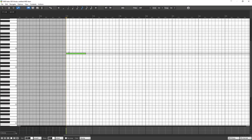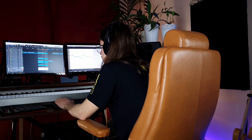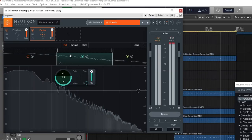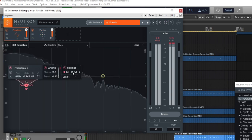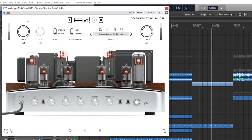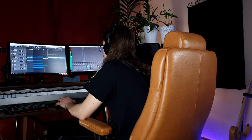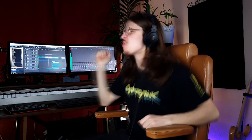Let's trap it up a little bit. As usual, my favorite thing — 808.